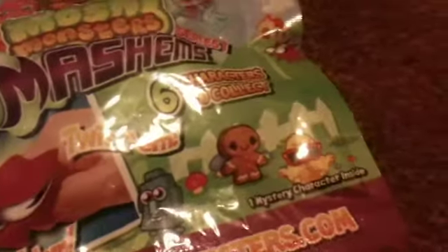As you can see, it is series one and there are six characters to collect — we will show you them on the back in a minute. This is what the front looks like. You can twist them and squish them. It has the Moshi Monsters website. It includes one mystery character inside, and it also has a secret code, as you can see.